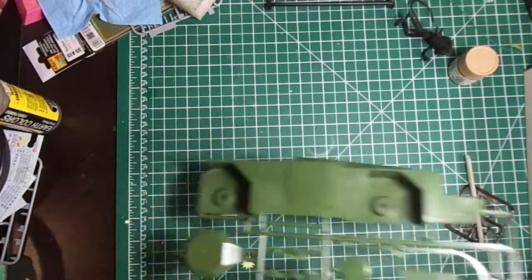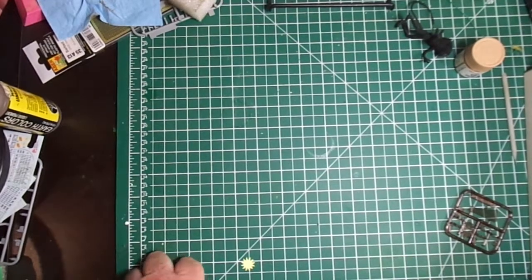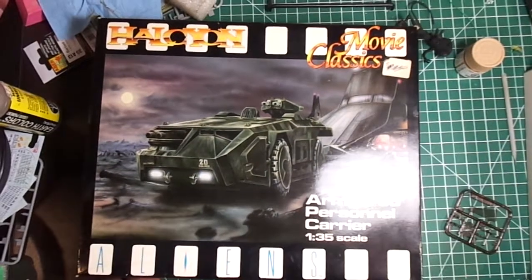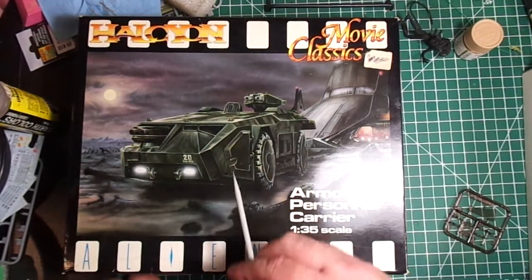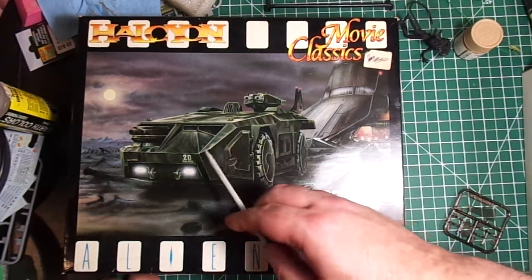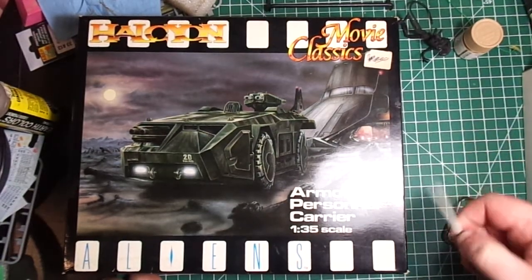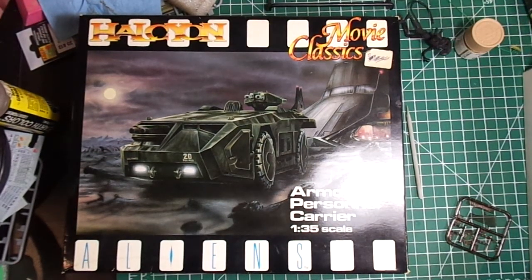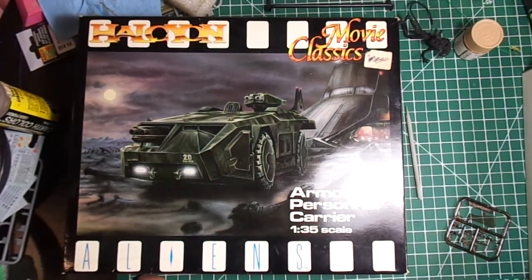That's my entry, and a quick inbox review. Some people have done some really remarkable things with this kit, including getting the lights powered with LEDs, rear lights, lights in the interior, and at least one guy has done a full scratch-built interior that looks just remarkable. I haven't seen anybody do an inbox review or show just the simple pieces. I'll keep you updated on how the build goes. Thank you.